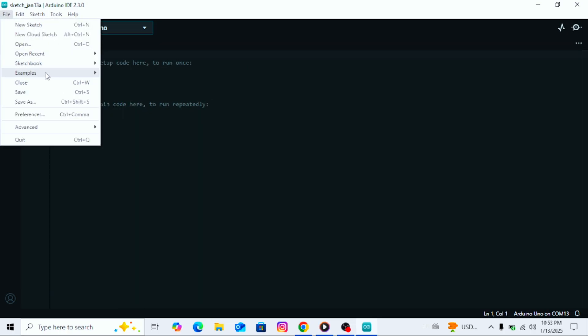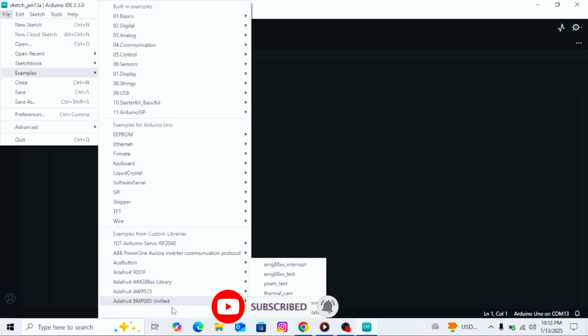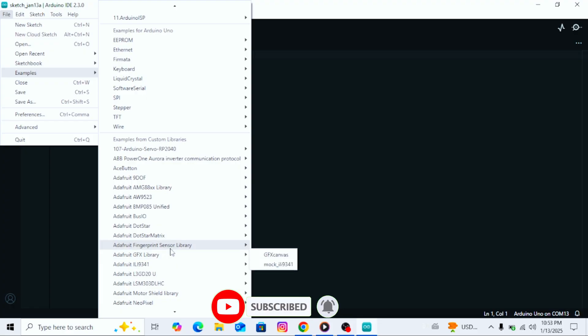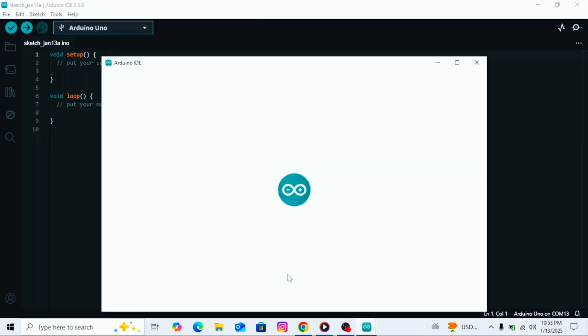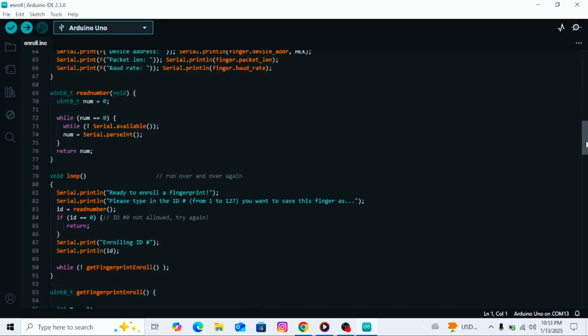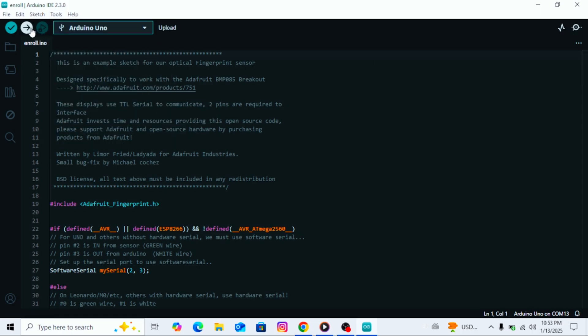After installing the library, go back to the file menu and click on examples. Here you will see a folder named fingerprint sensor library. Open it and look for the example file named enroll. Click on the enroll example and a code will open. Upload this code to your Arduino board.